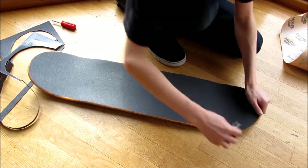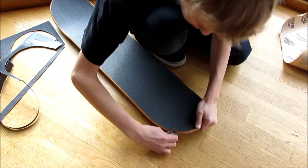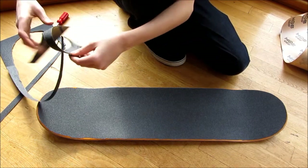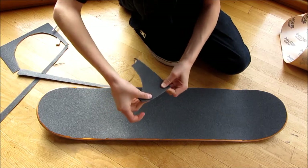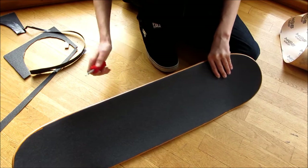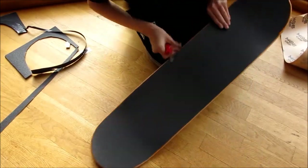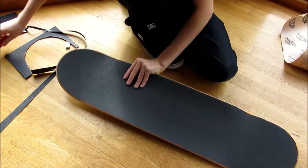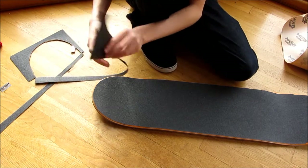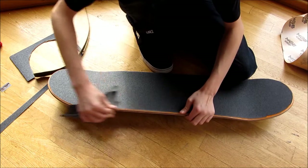This side's looking a little better than that side, but you can come along with the knife and cut off the little excess bits — just make sure you don't cut into your board. You should have a board that looks something like this now. Take the other bit of grip tape, fold it just like that, and rub it along the edges to smooth them out so they stick better.